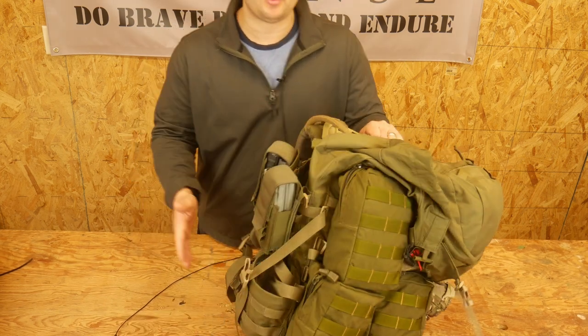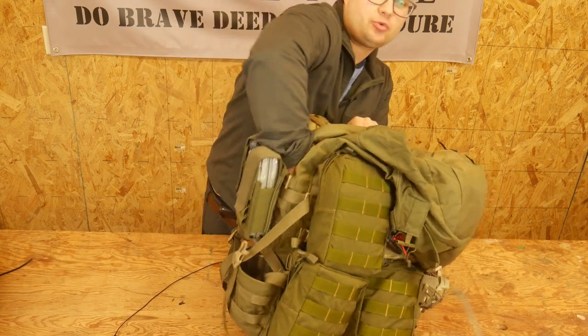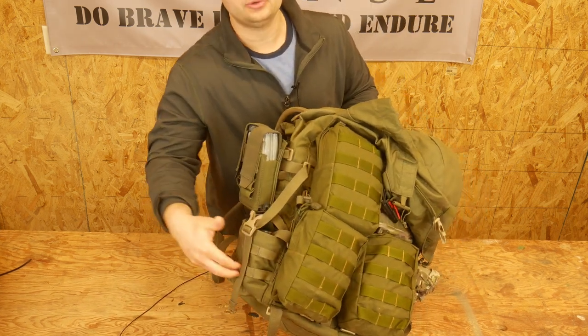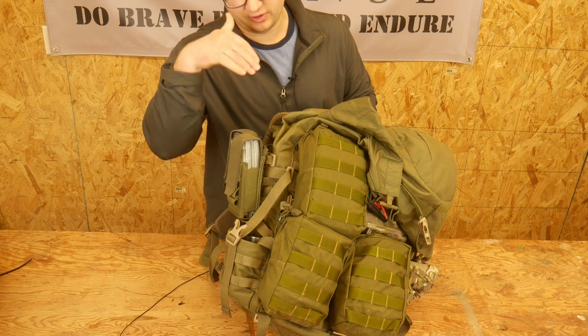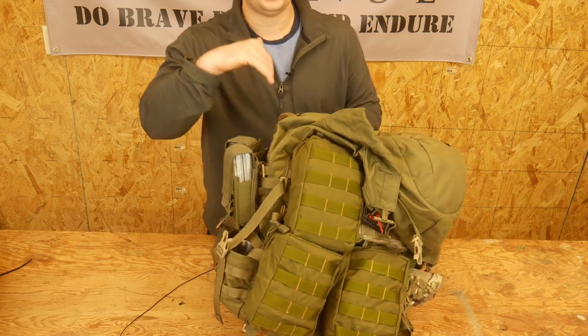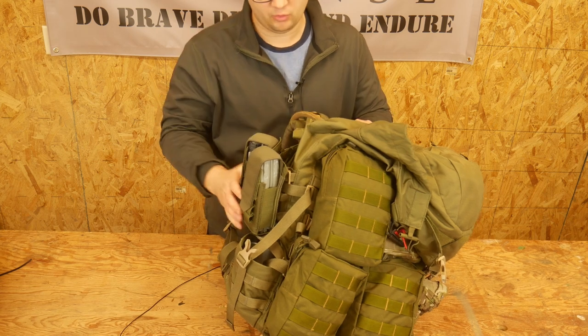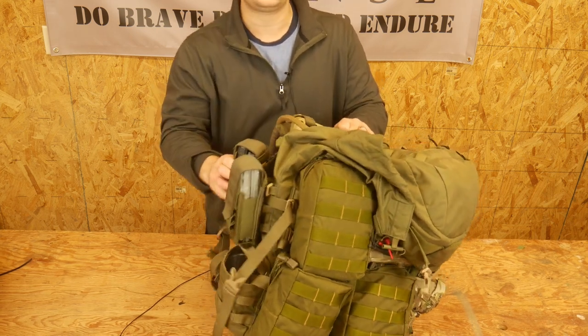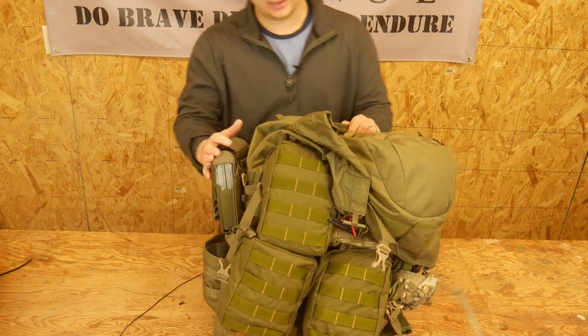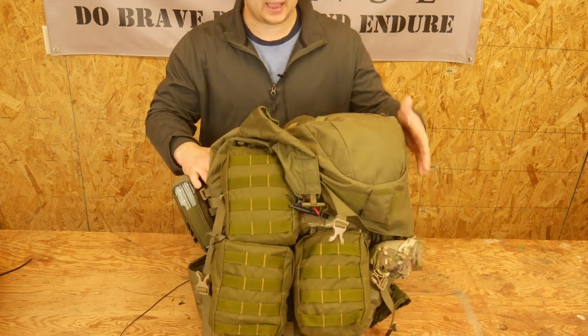On the outside, on both sides it's the same — they have a pass-through pocket that can go all the way down into the bottom pocket. So if you had something longer, like an axe, trekking poles, or a machete, you can fit that all the way through. The downside is because it's a pocket it can get a little loose, but once you strap it up everything straps down pretty tight. That's the same on both sides.